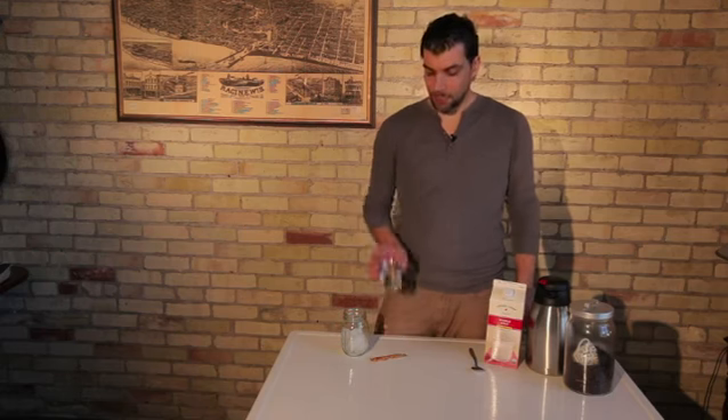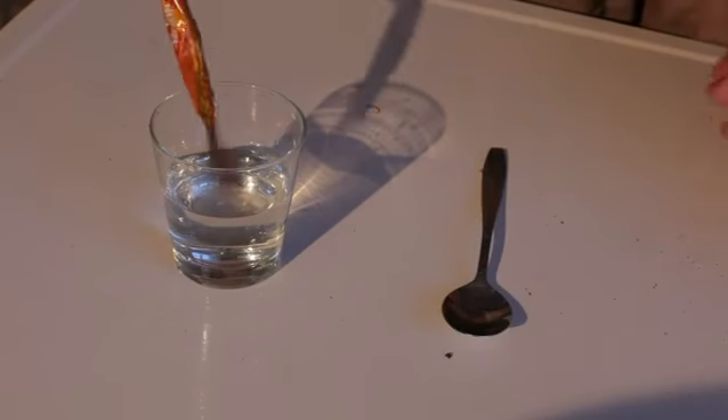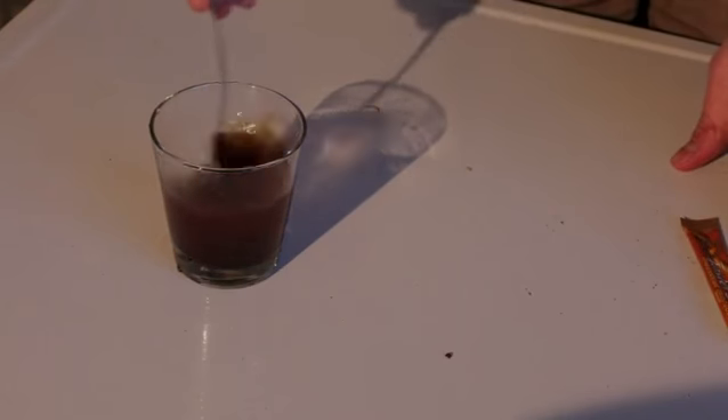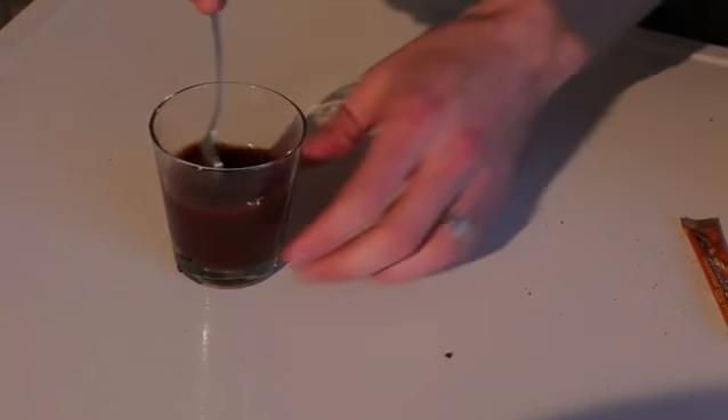You're going to want to take just about two to three ounces of water and one packet of prepackaged instant coffee — or one teaspoon of instant coffee if you have it in a container. Add that to the water, and what this is going to do is make the instant coffee extremely strong so that it's almost the same strength as a shot of espresso. Take a spoon and stir it around so that all of your instant coffee dissolves in that water.